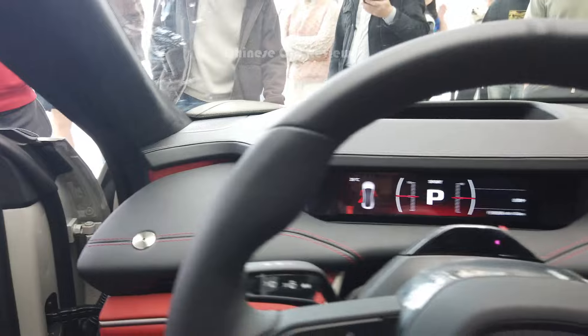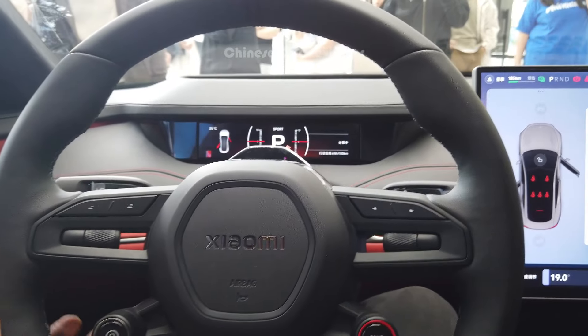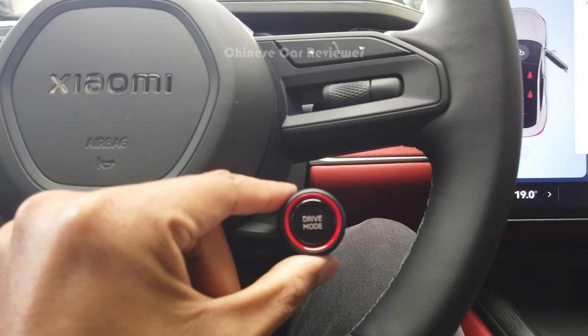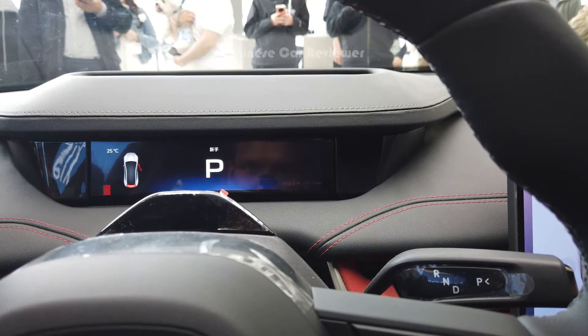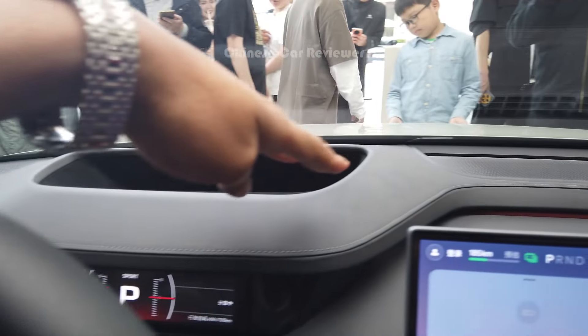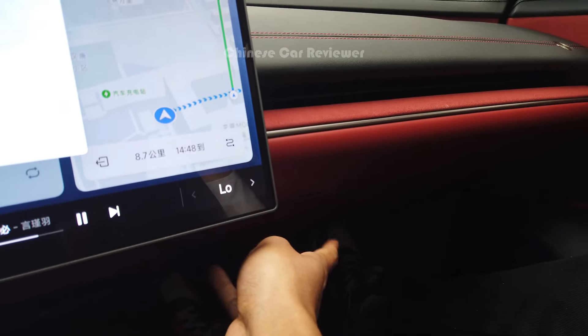Inside we have the leather-wrapped steering wheel which is adjustable. Here is the driving mode selector — you have Comfort, Sport, and two other modes — four driving modes in total. We also have an auto hold, and all the surfaces are Alcantara material. The dashboard is PVC leather, and there is a compartment box at this part.